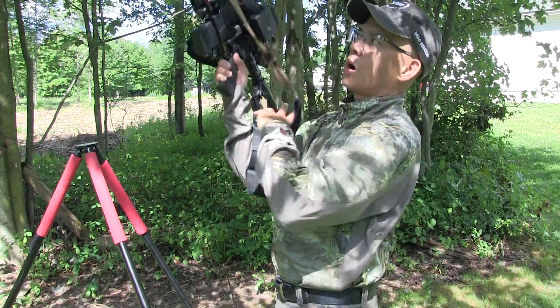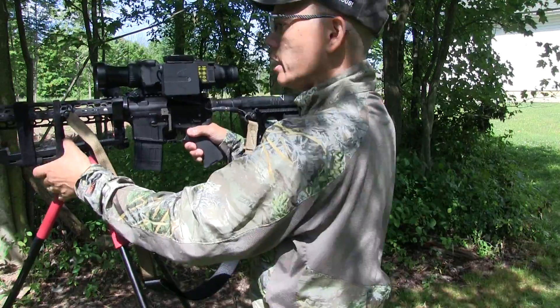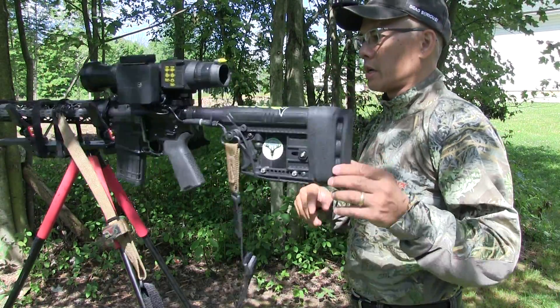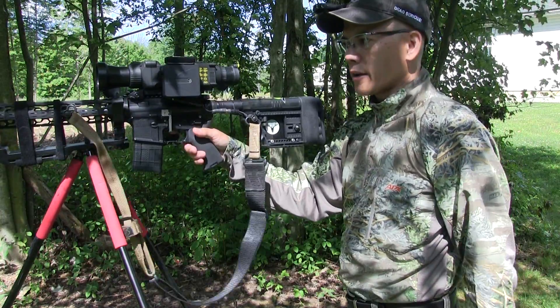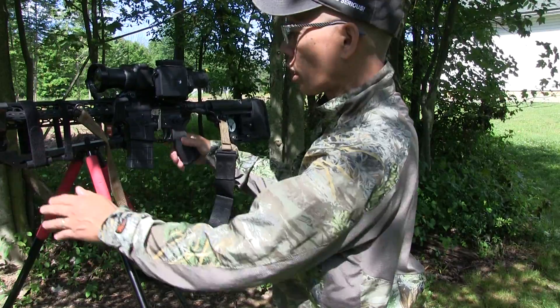It simply snaps on and off the Bog Pod Tripods, fits right in there neatly. One thing I love about it — obviously it's hands-free, hands left and right. Pretty cool setup. You can adjust for different length firearms and forearms.